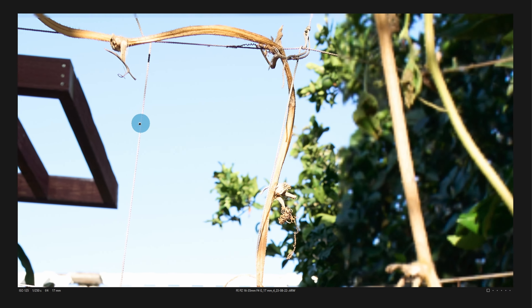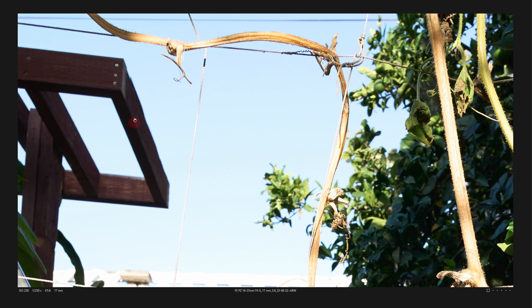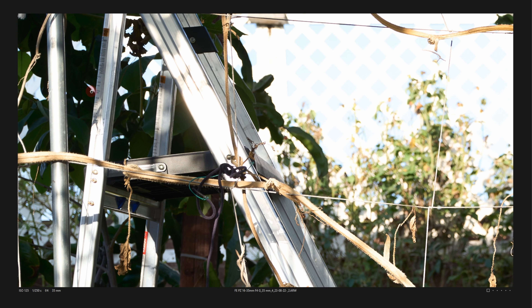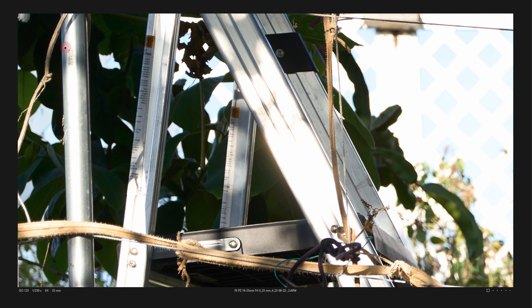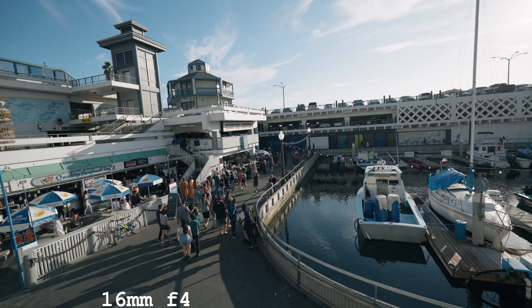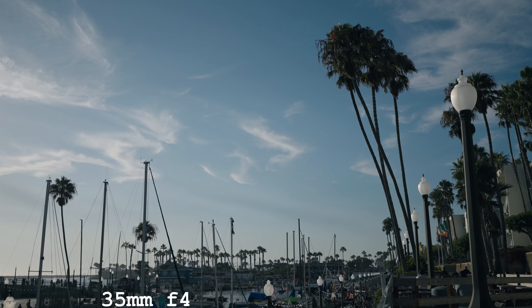We're going to look at LoCA, aka Bokeh CA. Here we are at 16mm f4. As you stop down, it's going to clean up. However, wide open, I'm having trouble finding anything. This is 100%. What we're looking for is green and purple outlining in the bokeh. This is a white background right here, and I'm looking for a green outline — we're at 100% already. It's not really an issue. Oh, here's some right here, towards the far corners. And this could be — well, this is in the focal plane — so this is probably CA, which we'll get to next.